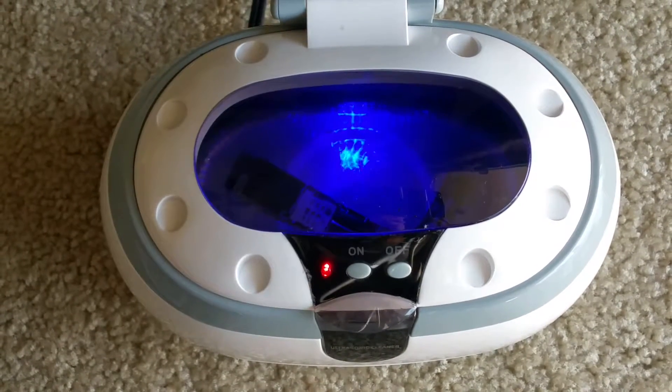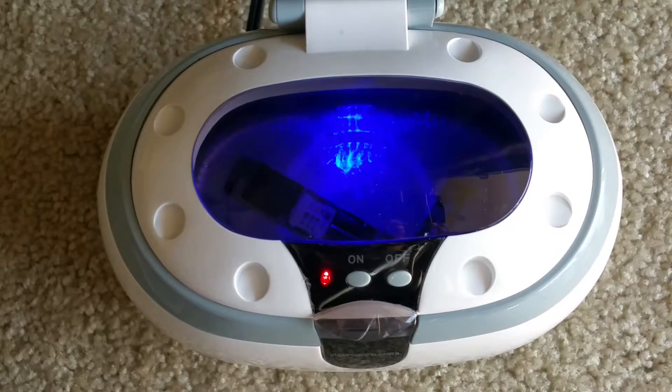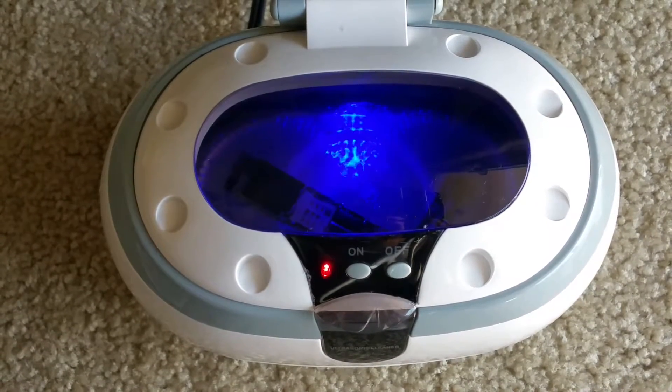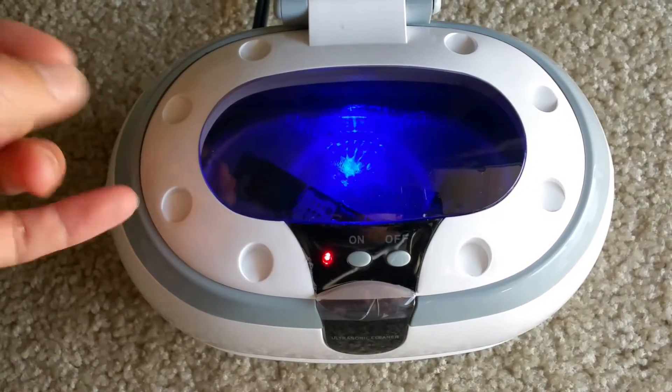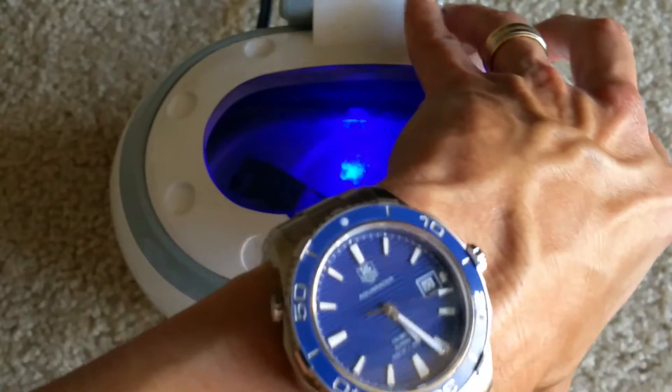Besides that, the unit works pretty well. I'm still trying to rescue this iPhone 6 main board, and hopefully it will work. If you want, I could open this real quick to show you what it looks like during its operation.